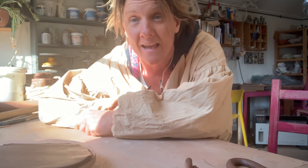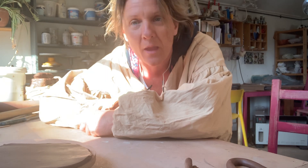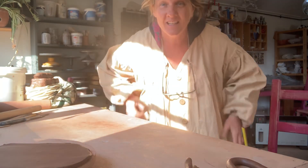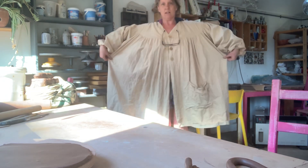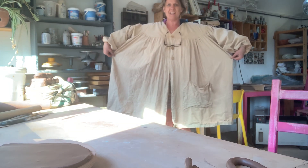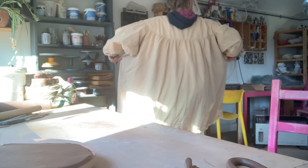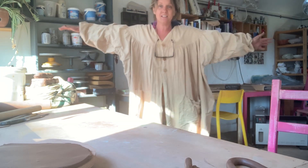Good morning! Today we are going to make a coil pot. I just wanted to show you something first — my mum, hi mum if you're watching this, gave me this. Have a look at how big it is. This is literally the largest garment known to mankind. It's French — she lives in France.